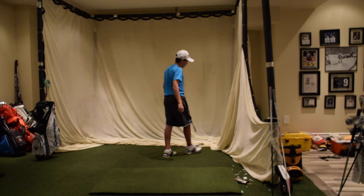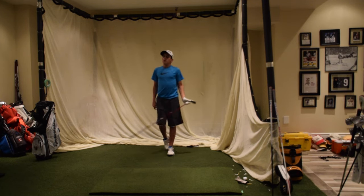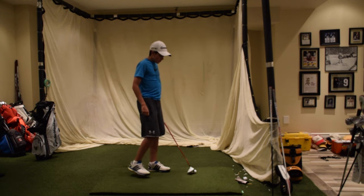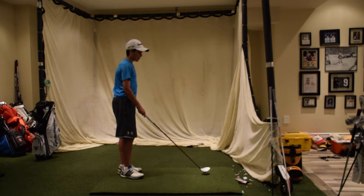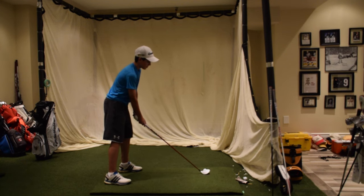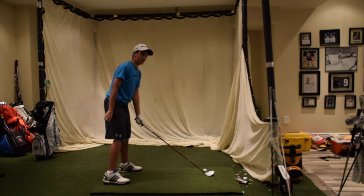A huge tip: press your hands forward just a little bit. Getting that forward press really helps you compress the ball properly, makes it go a little bit further, and minimizes your chances of hitting it fat or thin. It's especially tough to thin a 3-wood, but you don't want to be flipping your wrists at the ball — that's going to result in a whole load of problems.